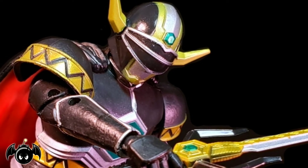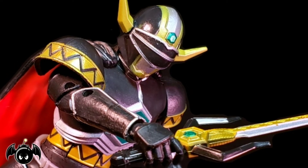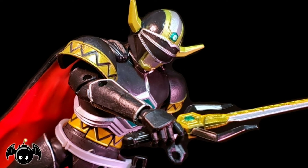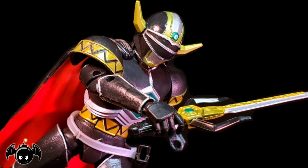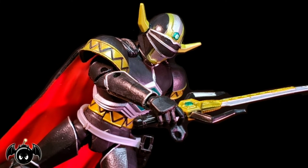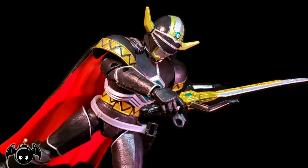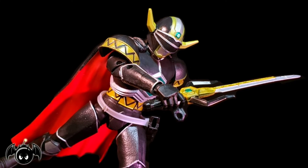So there it is — my review of the Power Rangers Lightning Collection Magna Defender. Overall I think Hasbro has done a great job with this, and I'm super stoked that we're getting the Magna Defender in this line. For so long we have waited for a good figure of this character, and we finally got it — thanks to Hasbro. I think they did a great job with the sculpt, the paint, the articulation, and those rad accessories. If you're a Lost Galaxy fan or a Power Rangers fan, you will absolutely love this action figure. Please comment, like, and subscribe. Stay nerdy, my friends. Peace.